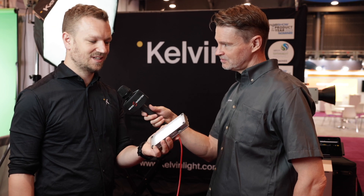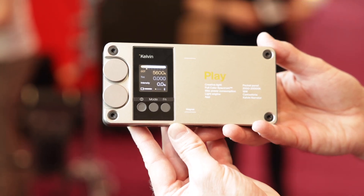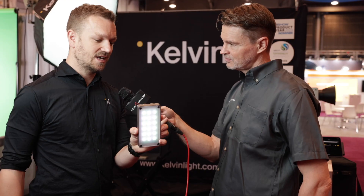This is the Kelvin Play and it's an RGB ACL panel — it's the world's first RGB ACL panel — and it's the size that it literally fits in your pocket. It has the same build quality as our bigger EPO series and the exact same light quality as well.